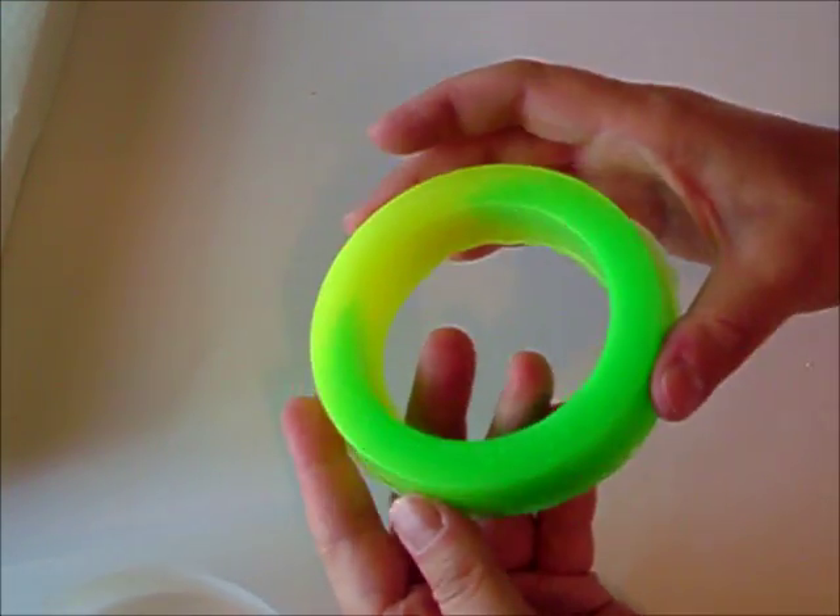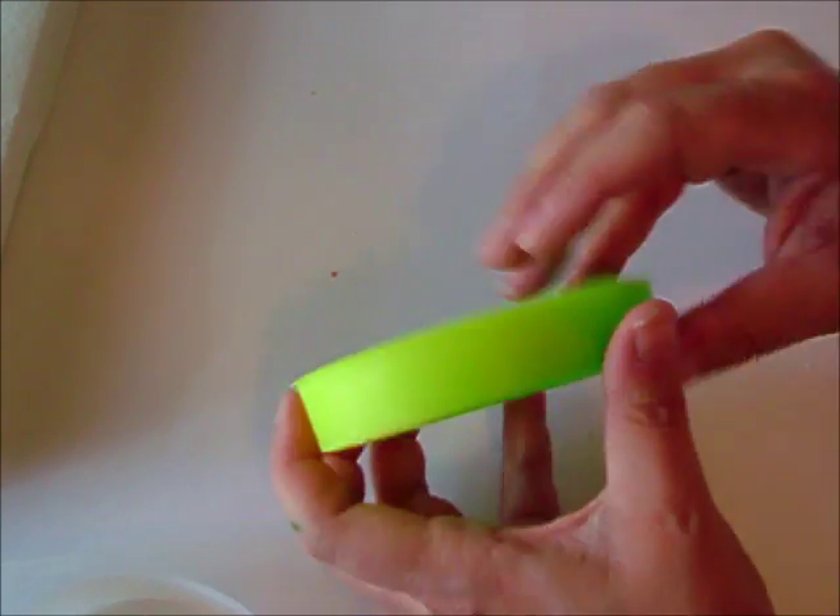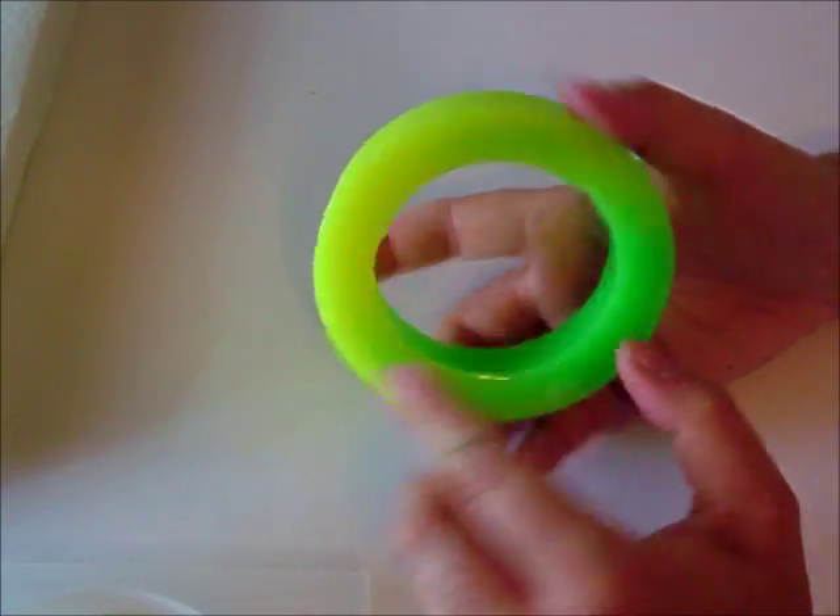We have the finished hardened bangle. Now what we have to do is finish up our edges and polish it up.